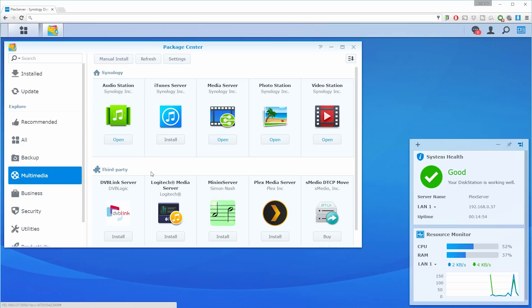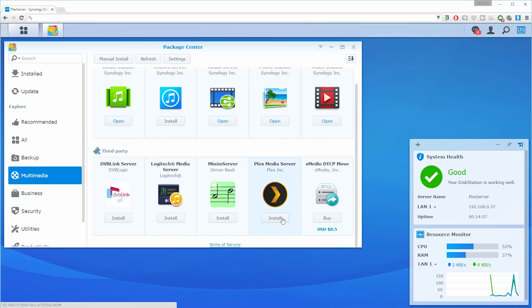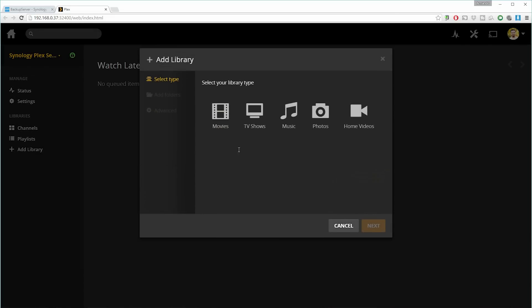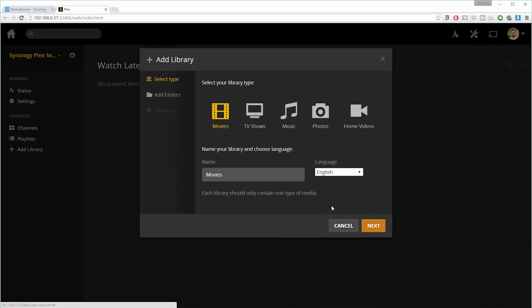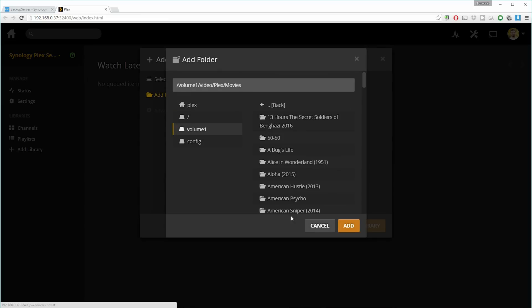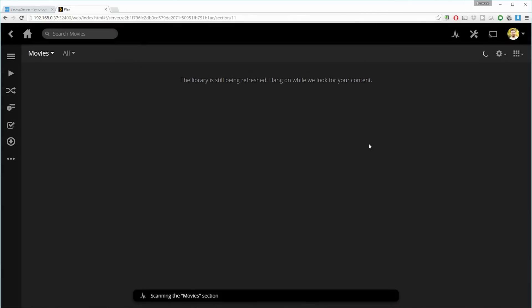You can see right here that there is a Plex media server, which we're going to install. Installing Plex is actually very simple — all you need to do is go into the package center and install the Plex server. Assuming you already have an account, just hit install, then open, and it'll take you to the Plex website where it asks where your media and movies are located. Once you locate them, it'll start to scan and you can start watching movies right away.